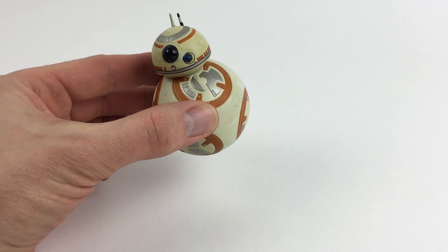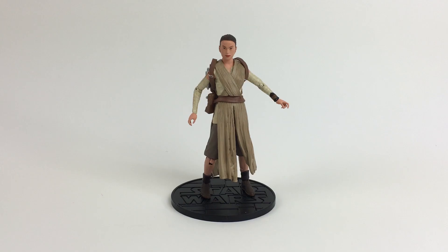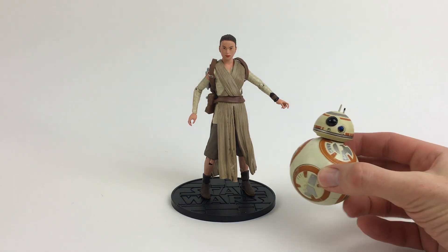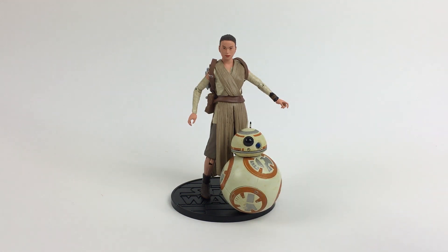BB-8 can turn its head, and if you're careful, you can set it upright without it rolling over. The display stand is the same one that comes with all the Elite Series figures, so there's no special accommodation for BB-8. Setting it near the edge is a good way to keep it stable.